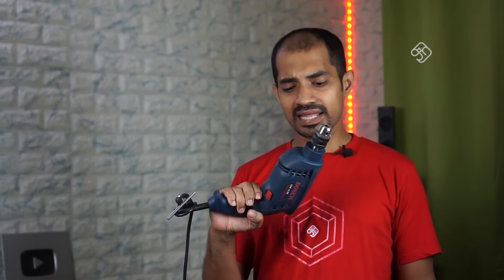There is a wire. The problem is that this drill requires a socket and extension cord. We have to upgrade the drilling machine.